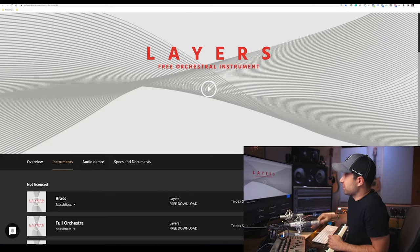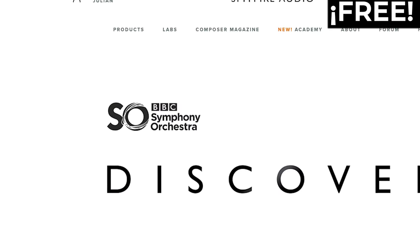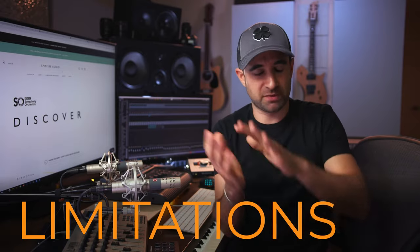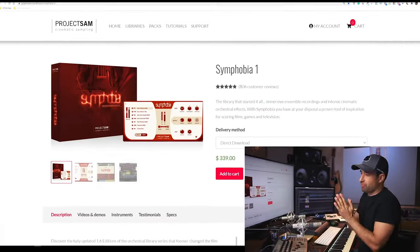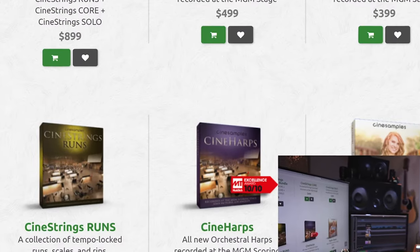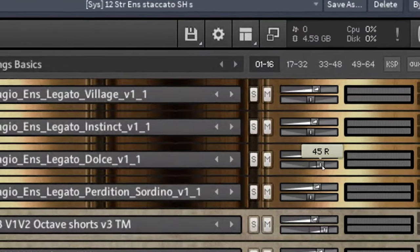Another common question is what sample library should you get so your music sounds good. Depending on the budget there are different options. Starting with free ones: Orchestral Tools LAYERS, Project SAM Free Orchestra, and Spitfire BBCSO Discover — the free version. In the past, free libraries didn't sound that good, but these days they do. The basic difference is limitations: fewer articulations, instruments, and mic positions. But here's the most important thing I'll say in this class — music comes from here. It doesn't matter what gear or libraries you have; your music won't sound good if you don't learn how to compose, what chords to use, what melodies to write for a specific style.